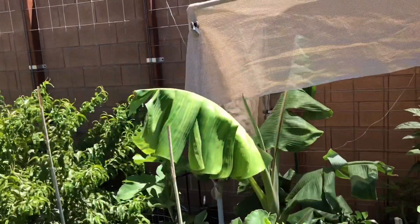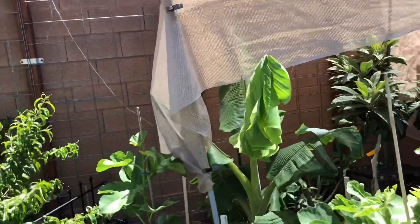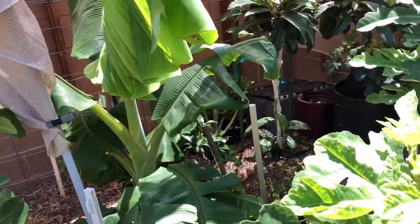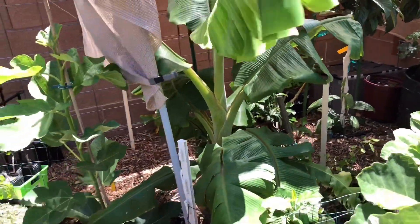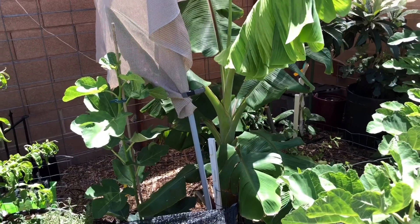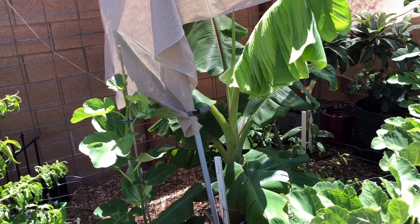So growing a Nam Wah dwarf banana — I guess you could consider this guy cold tolerant, because like I said, it only had burlap wrapped around two or three times and that's it. It took the coldest winter I know of in Las Vegas.